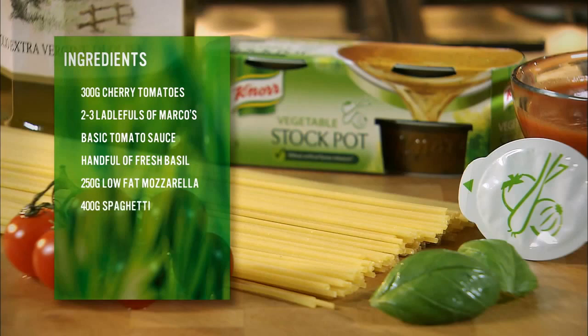What is it? Cherry tomatoes, basic tomato sauce, fresh basil, mozzarella cheese, spaghetti, a vegetable stockpot, olive oil, and to serve, grated Parmesan.